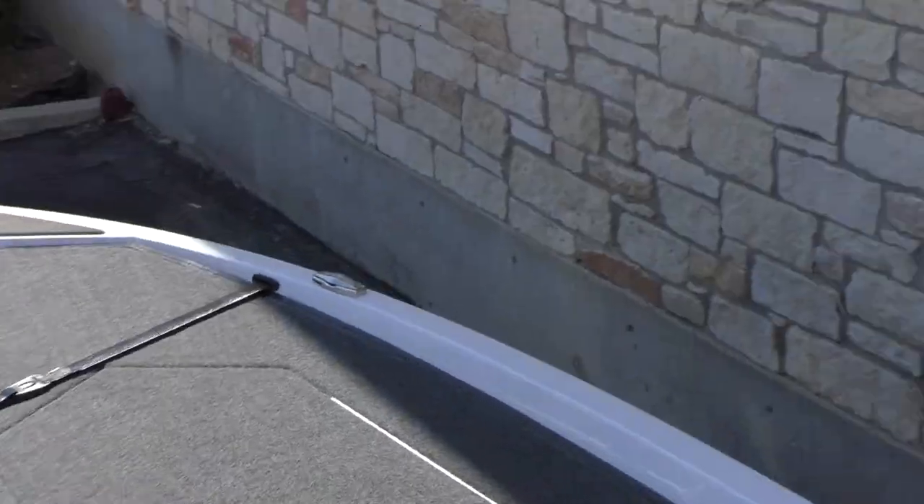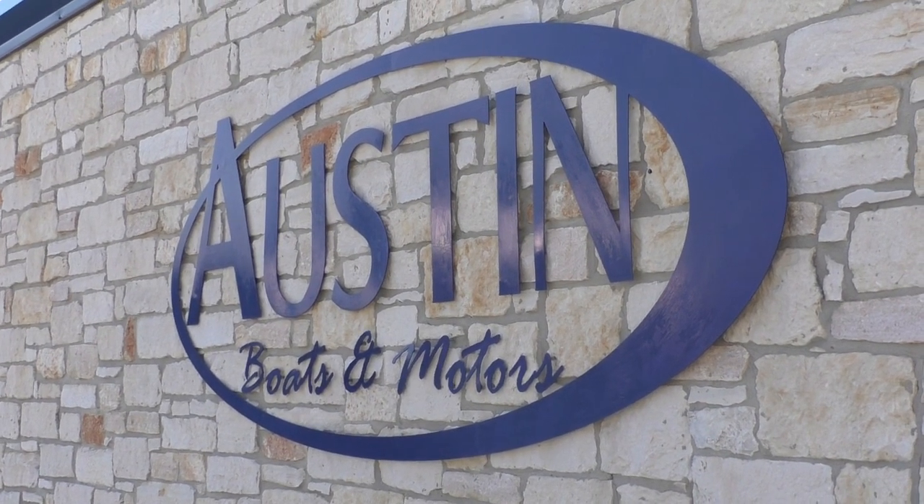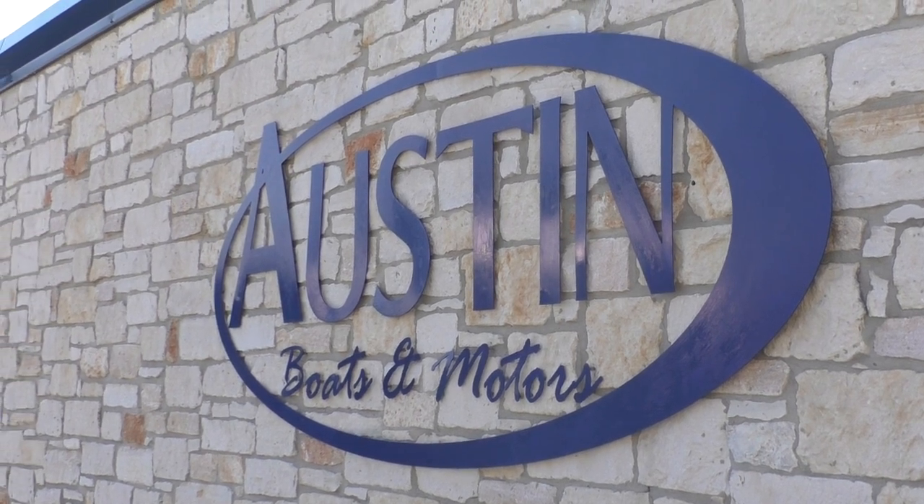Real good looking boat, this Vexus. Alright guys, if y'all have any more questions or would like to see more, feel free and stop and see us at Austin Boats and Motors here in Lakeway, Texas, or give us a call at 512-263-2811. Thanks and have a good day.